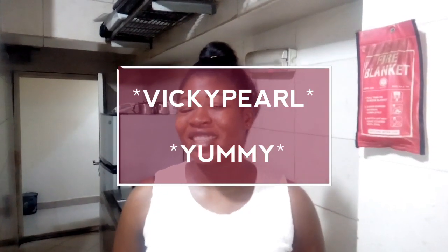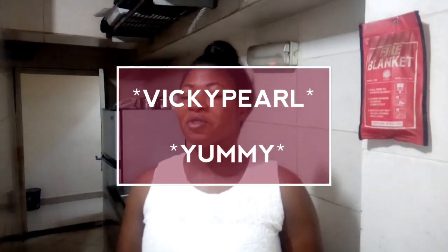Hello guys, welcome back to my channel. If you are new here, you are welcome, and if you have been here before, thank you for always tuning in. Please, if you are not yet subscribed to my YouTube, please subscribe and support my ministry so that anytime I upload a video you can always see the notification and watch it.